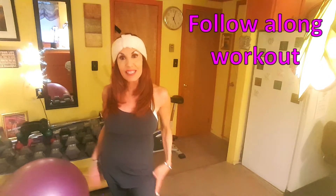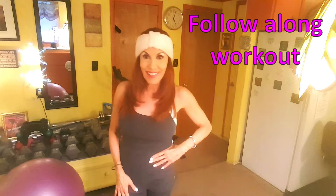Hi, Pam here, your own personal fitness trainer. Today we're going to be doing a stability ball leg workout and it's going to work all the areas of your legs. It's going to target everything. Stay tuned and in a moment we're going to get started.